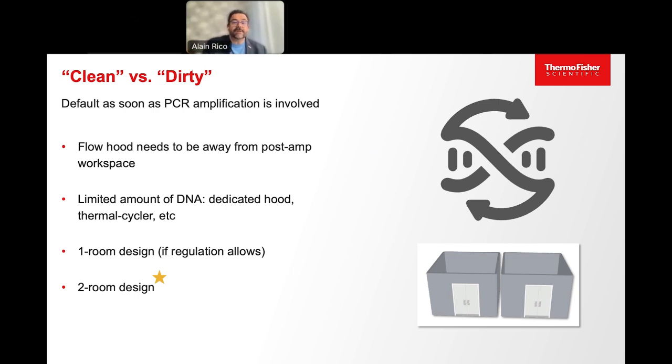For the workflow starting with a limited amount of DNA, like an embryo biopsy, you should ideally use a dedicated hood with a dedicated thermocycler. If you use only one room for the full process, use a hood to separate the space and make sure it is positioned away from the post-amplification workstations. It's always better to dedicate material for each step — dedicated pipettes, dedicated vortex, dedicated thermocycler — and even if using dedicated rooms for pre and post amplification, use a hood and dedicated material anyway.